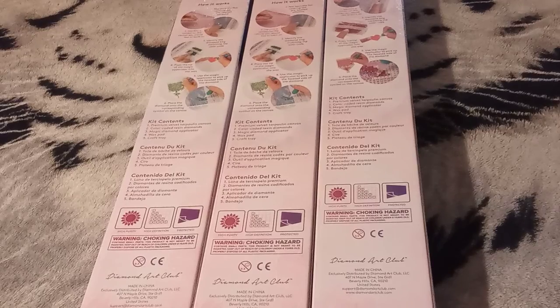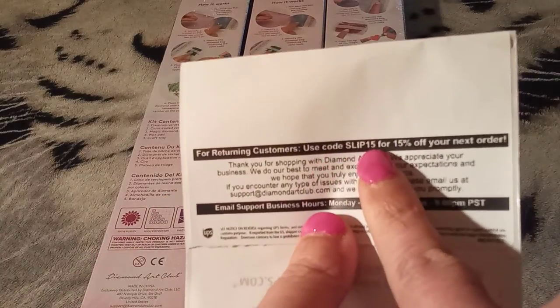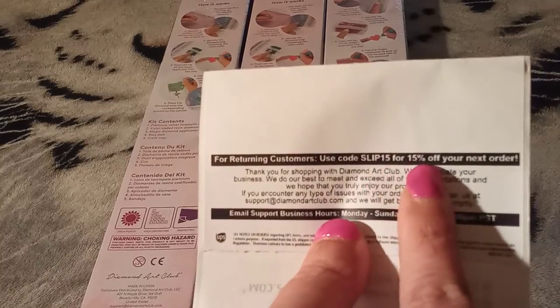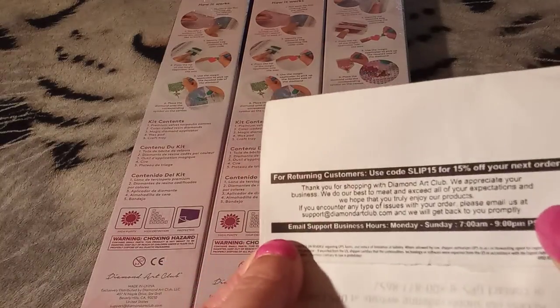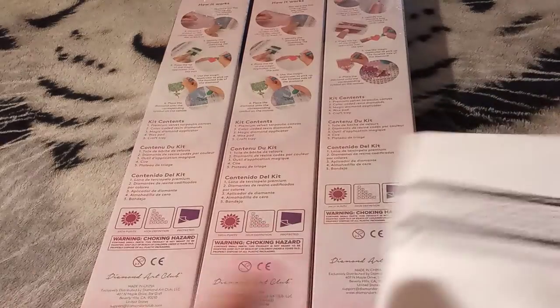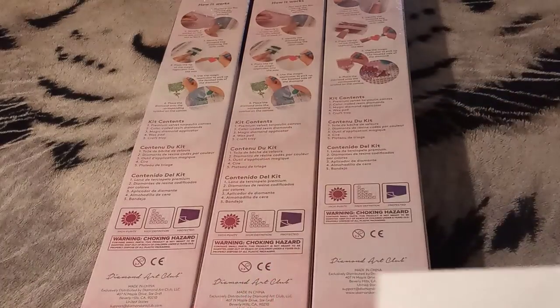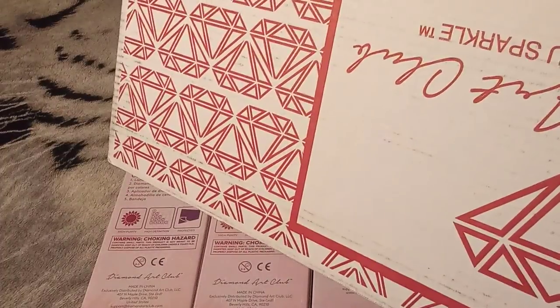In case you guys did not know, when you order from Diamond Art Club, inside your box you will find a packing slip. On that packing slip it'll have everything that's in the package, your address, the way it's shipped, and all that stuff. If you look at the bottom of your packing slip, you get a 15% off code on every packing slip — don't just throw this out. That 15% off your next order is on your packing slip inside the big box.